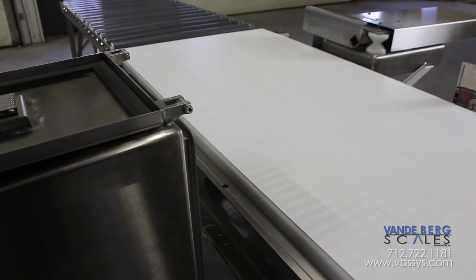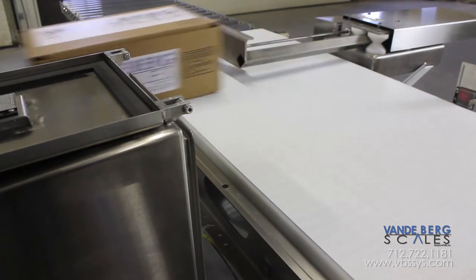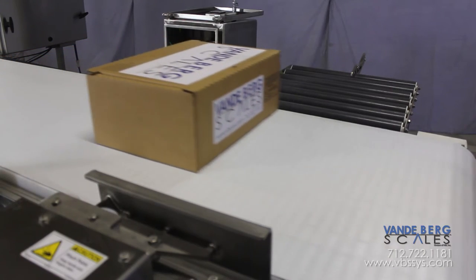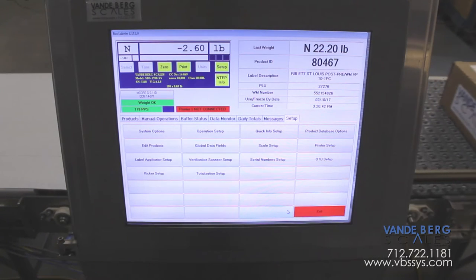If the case is outside of the desired weight range or the scanner cannot detect the barcode, a divert activates and rejects the case. This case is sent to a roller conveyor where it is held for rework.